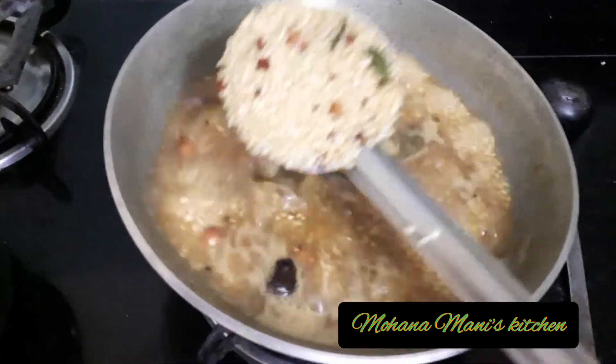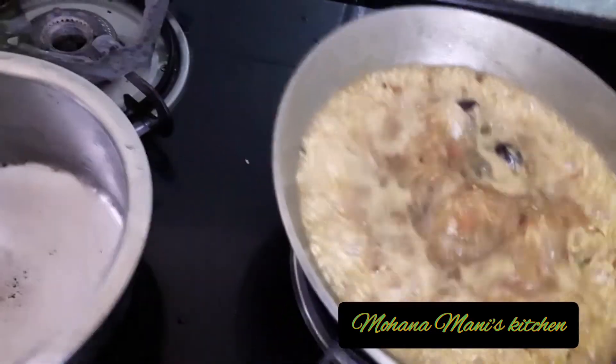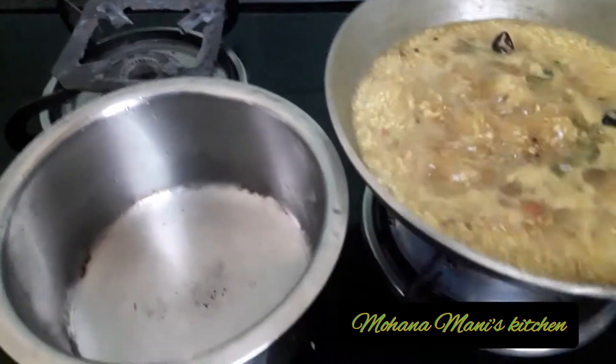We will cook the cookrani in the pan. Now we will cook the cookrani in the pan.